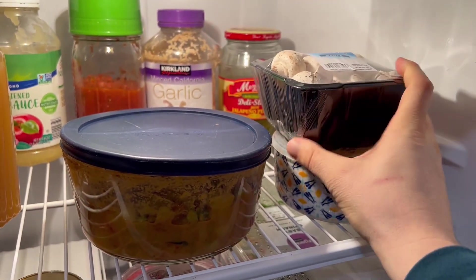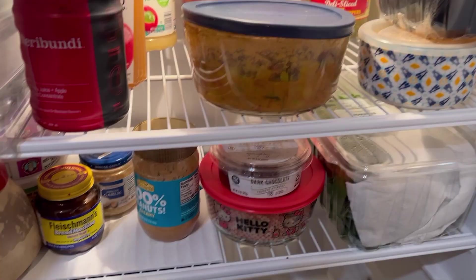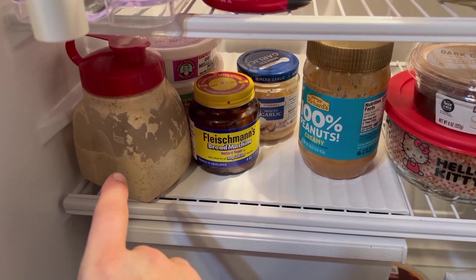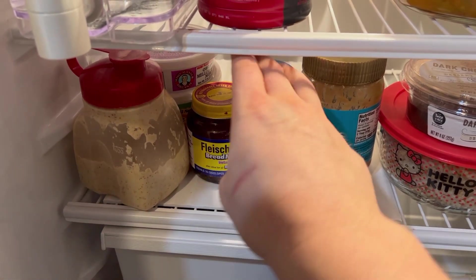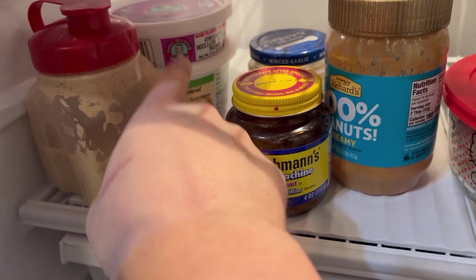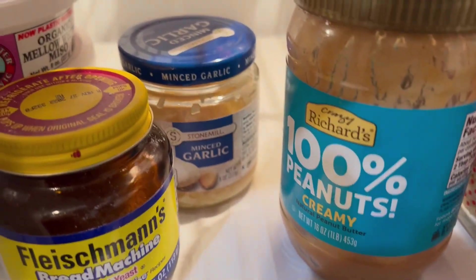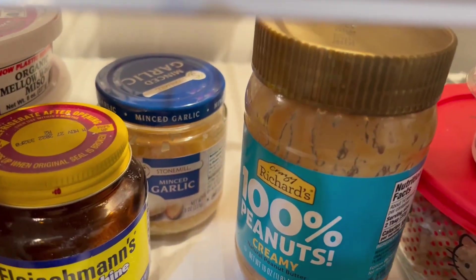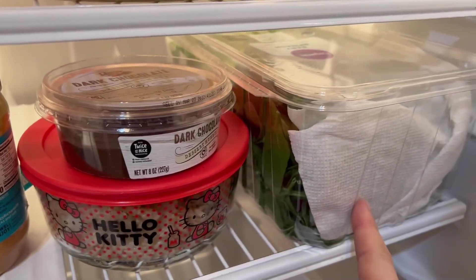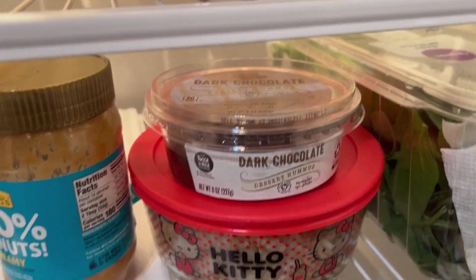Back there we just have some apple sauce, marinara, garlic, some jalapeño peppers. This is some leftover potato curry, some mushrooms, and some spicy hummus that Carrie really likes. On this small shelf we have our mustard dressing that we use on our salads, some instant yeast, more minced garlic, some miso, the Crazy Richard's 100% peanuts peanut butter I use with my Ezekiel bread, some leftover rice, some spinach, and the kids love the dark chocolate hummus.